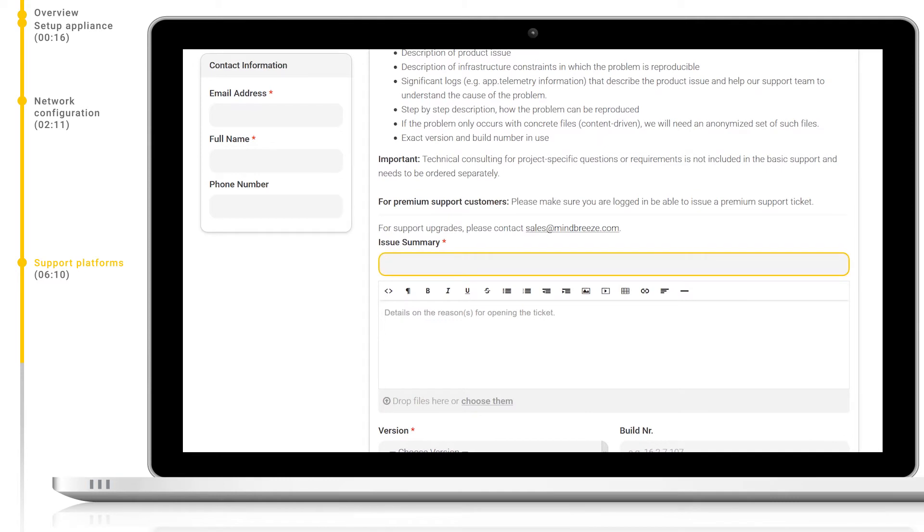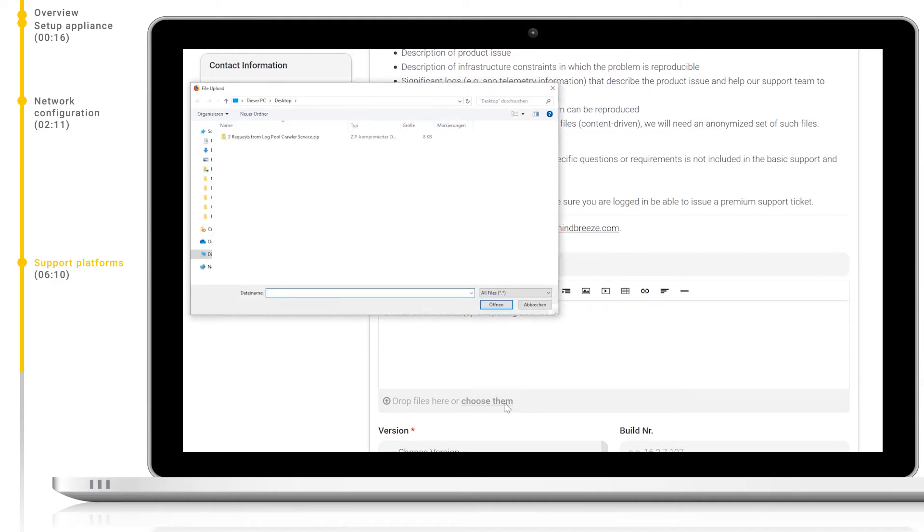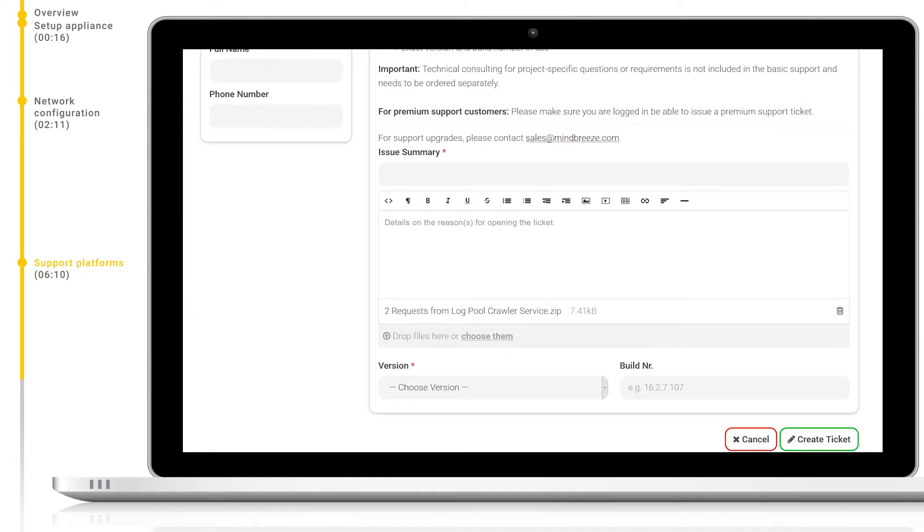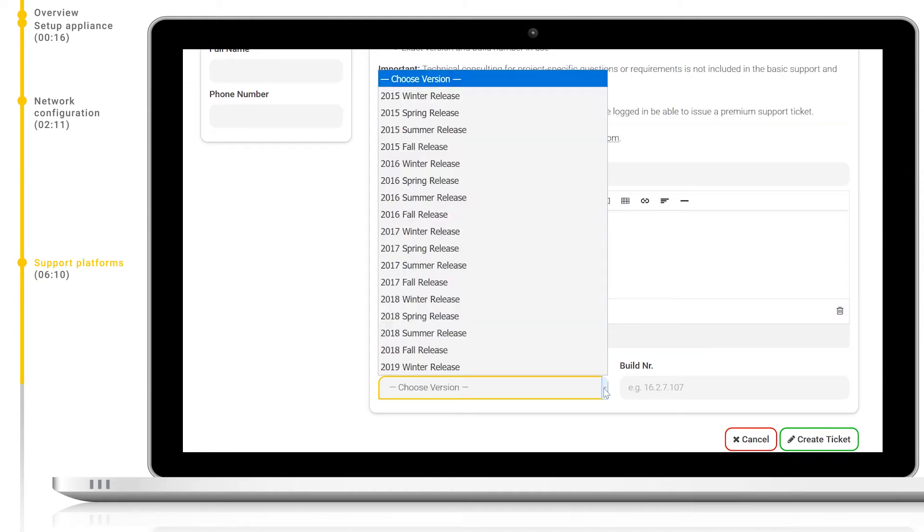Therefore, we need to make sure we include a few things. Firstly, a description of the product issue, and then a description of the infrastructure constraints in which the problem is reproducible. As well as this, we will need significant logs, for example from app telemetry, that describe the product issue which help our support team to understand the cause of the problem. We will also need a step-by-step description of how the problem can be reproduced, as well as concrete files if these are the cause of the problem. The exact version and build number in use are also necessary.